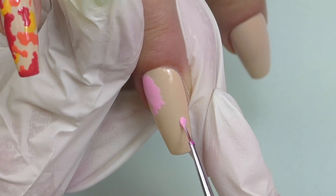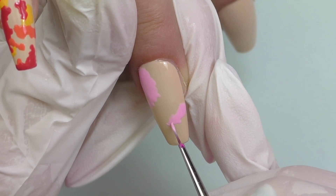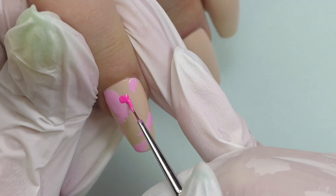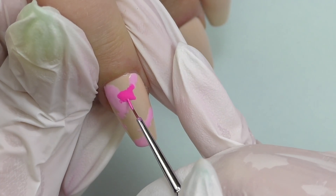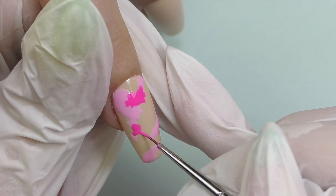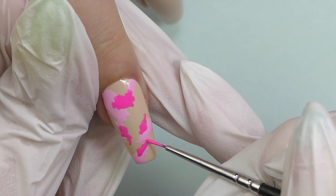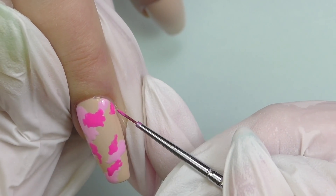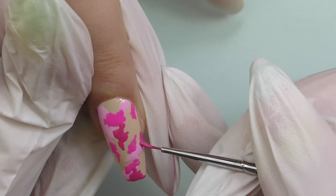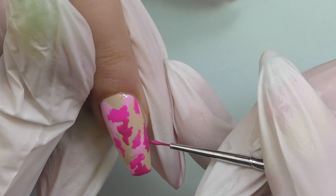I'm showing you just some parts of the design, a little fast-forwarded. I take one nail, apply the first color, and while it's curing I apply it on the opposite hand since we're doing both hands the same. I cure every color because once I apply a new color on top, it will blend slightly, so it needs to be cured first. Since the consistency is medium, I don't recommend doing a design on one nail and proceeding to the next without curing — it will move. For camo nails that's fine, but if shape matters, you'll want to cure between each step.